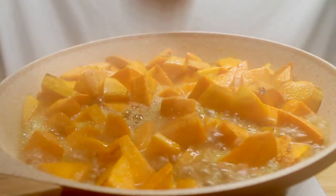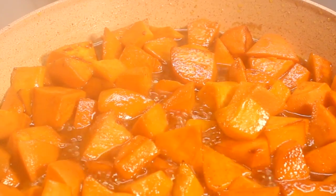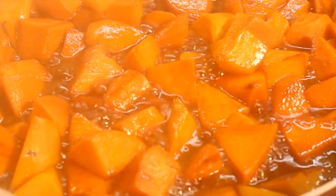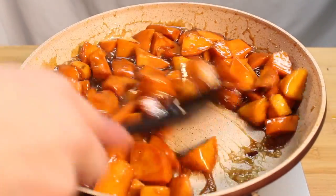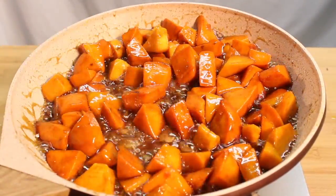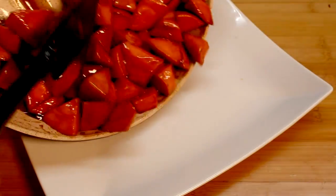Add the rest of your ingredients and bring to a boil. Cook on low for 20 minutes or until every piece is cooked through. Then, you can turn the heat to high until you get a nice sticky glaze. Careful, it's lava hot. Plate it and bask in its sweet and shiny glory.